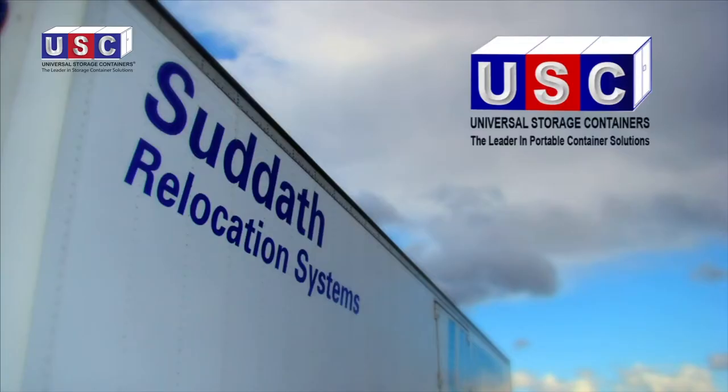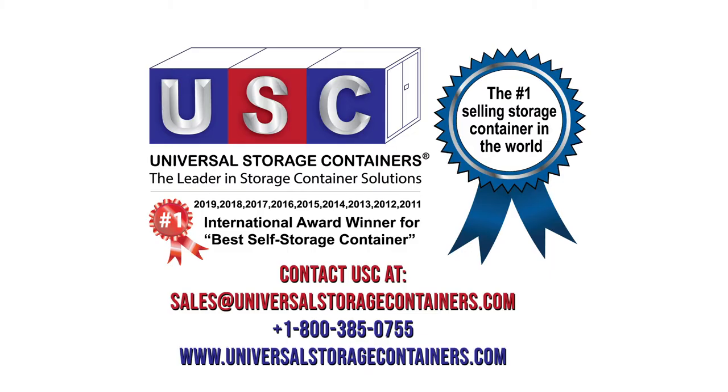For more information, please contact Universal Storage Containers, the leader in portable container solutions, at 800-385-0755, or email us at sales@UniversalStorageContainers.com.